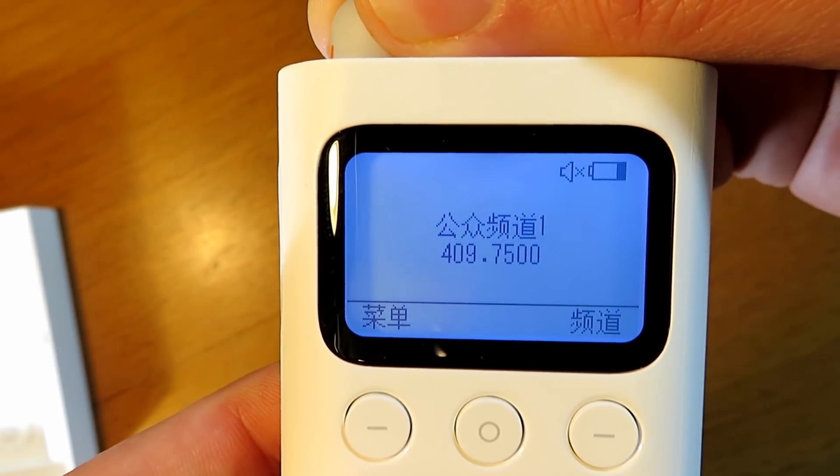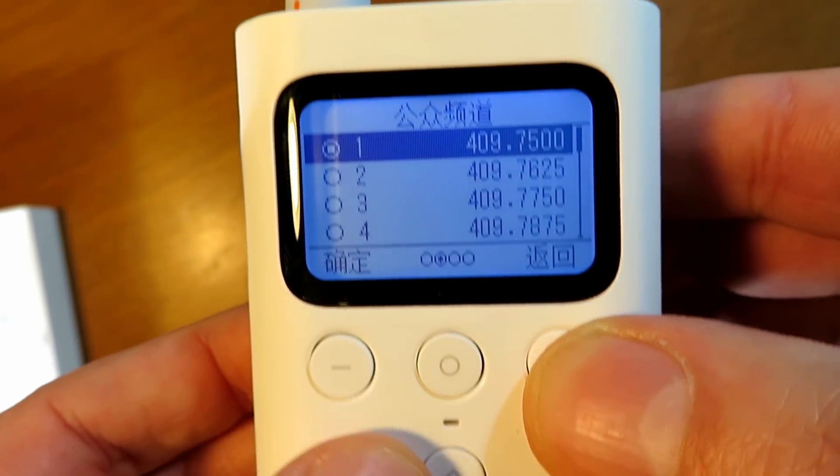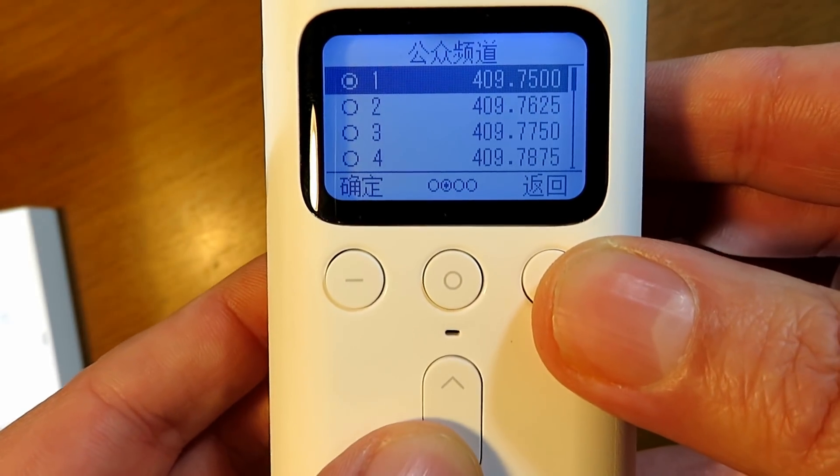It comes up with this little logo, and then unfortunately the menus and all the settings are in Chinese, which is a bit of an issue, obviously.